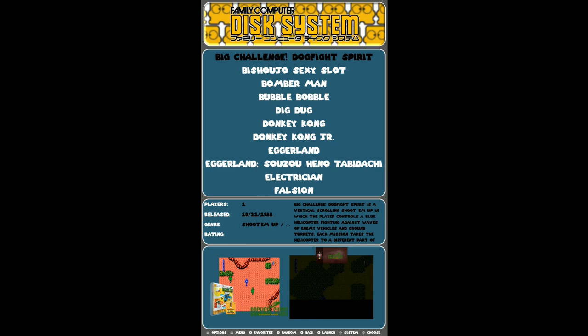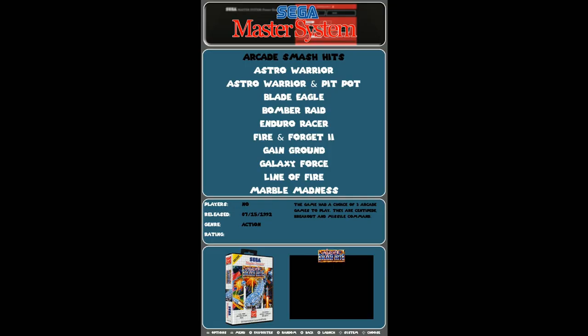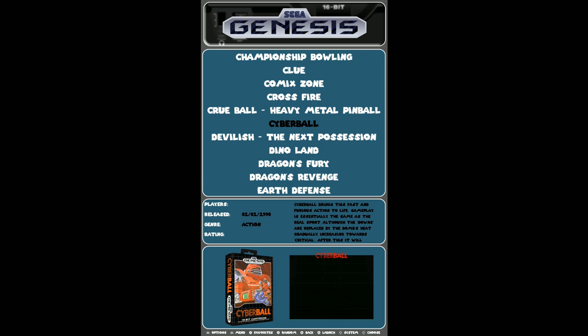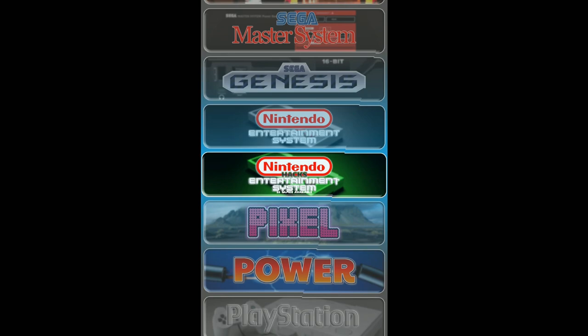Family Computer Disk System — you've got 35 games. Second Genesis Hacks — you've got 8 games. This is a really great game here — Fix It Felix. You also get Flashpoint, which looks like a Tetris port. Second Master System has 28 games, Second Genesis has 66. A lot of these games are ones you can still play, though some were way better in a landscape/horizontal format. It does have Marble Madness — great arcade game. Nintendo you've got 186, and hacks you've got 26.